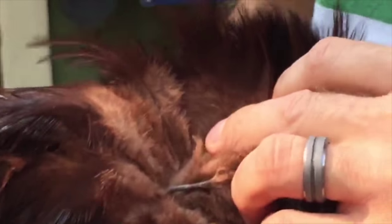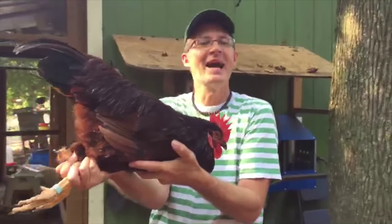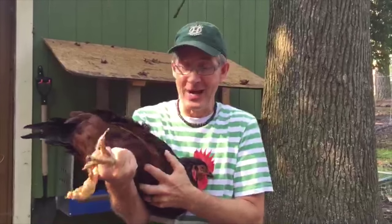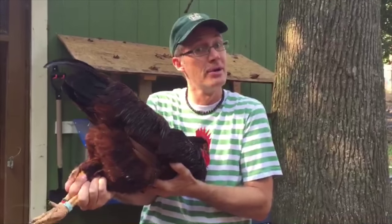We'll scope in and get a nice shot of his undercolor. He has no slate undercolor. He has good feather quality all the way to the base — nice mahogany color all the way to the base of the Rhode Island Red feather. So it's a great male. We're excited about breeding these Rhode Island Reds, getting some true Rhode Island Reds back into the marketplace in SPN USA. This is a great bird. Looking forward to seeing what kind of birds he produces.